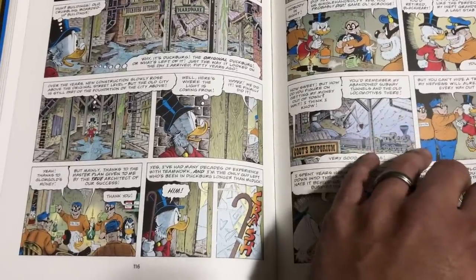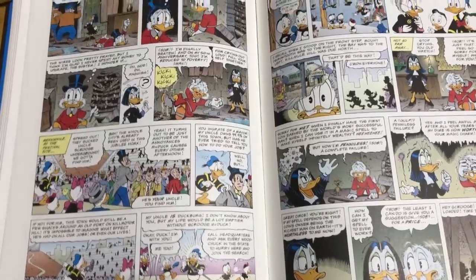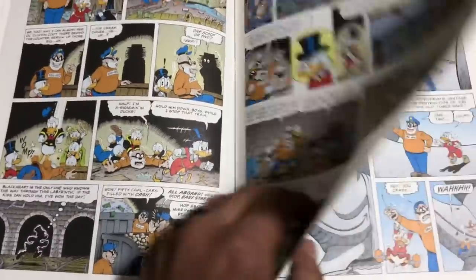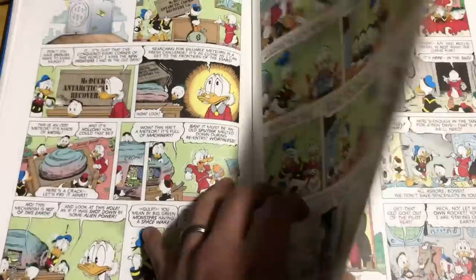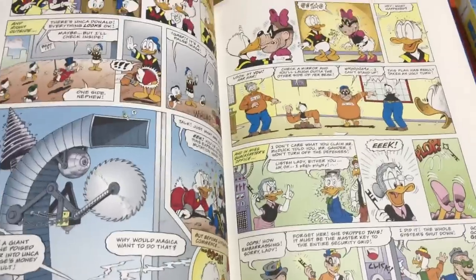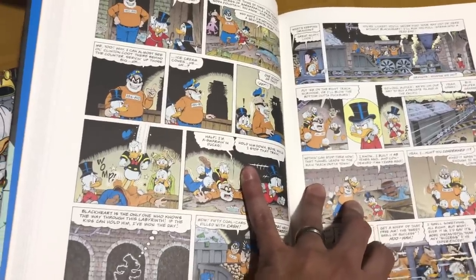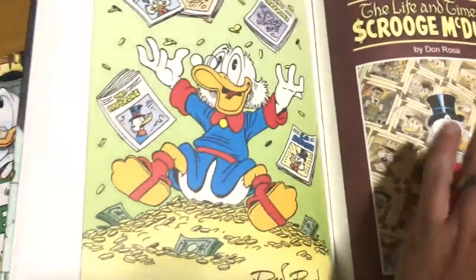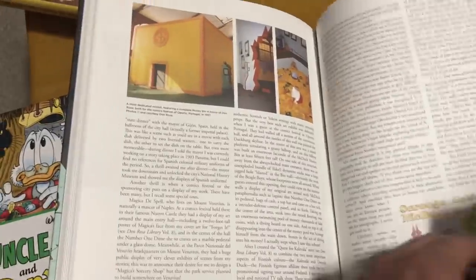If you only know Uncle Scrooge through the Disney Christmas Carol or DuckTales, that's okay. Don Rosa does an amazing job of putting all the years of history into just a few pages for you to catch up. You have familiar characters from the cartoon — the Beagle Boys, Flintheart Glomgold, Gyro — they're all in here, and the comics is where they originated from. If DuckTales or Darkwing Duck is your gateway to read some of these, hey, that's awesome — at least give this a shot. The older I get, the more I see a lot of Scrooge in myself.